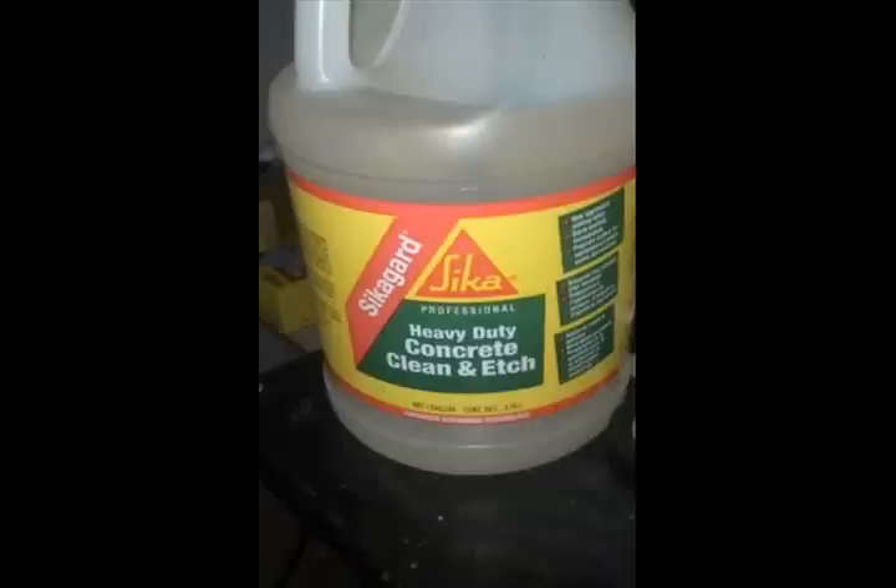Welcome to the first of hopefully many new videos of Homestead Scientific. I'm in the process of getting a video camera, so right now it'll have to be commentary — my next video should be actual video footage of the experiments. Today my video is going to be on the distillation of nitric acid from Sykgard Clean & Etch. I learned this great source of nitric acid from MIS32YT. He got his at Home Depot, so I kept my eye out and when I was there I found it on clearance for $7 a gallon, so I bought all they had. Let's get started.